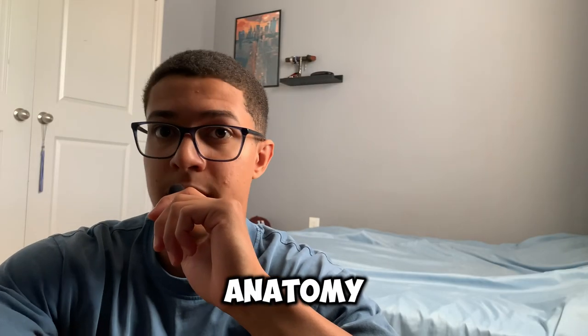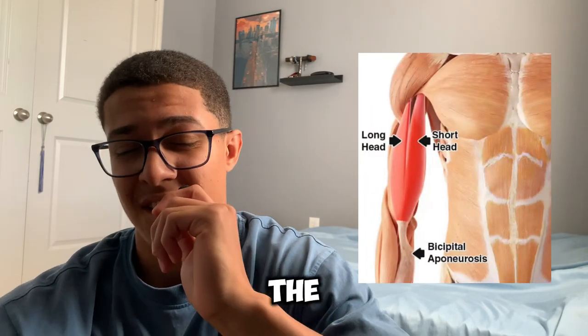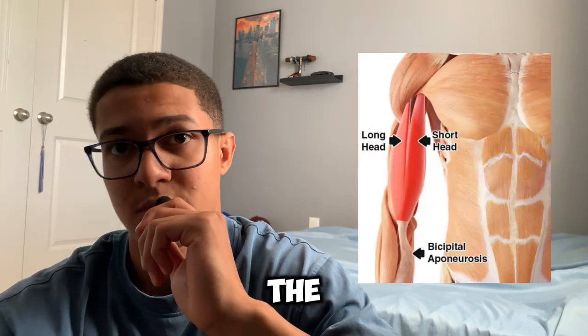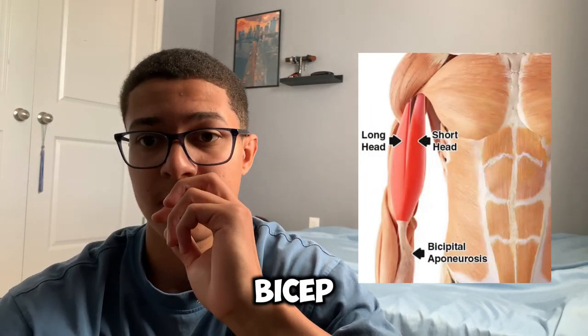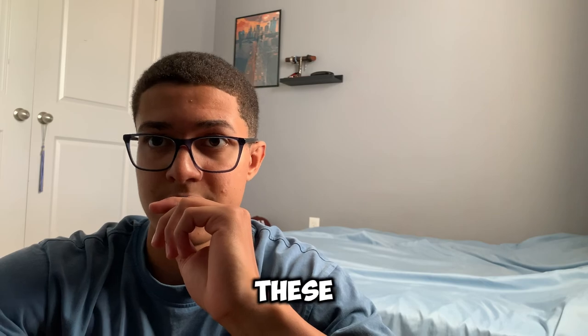Let's go through a little bit of the anatomy of the bicep. The bicep is consisted of the short head and the long head. The short head is the inner part of your bicep, and the long head is the outer part of your bicep. If you want to grow the thickness, you want to focus on both of these.